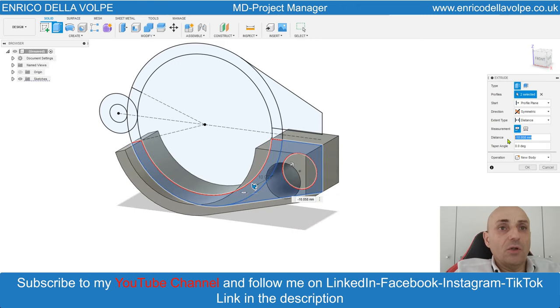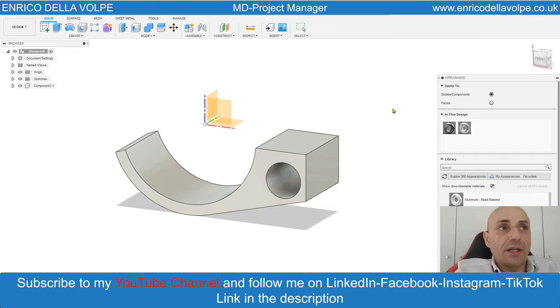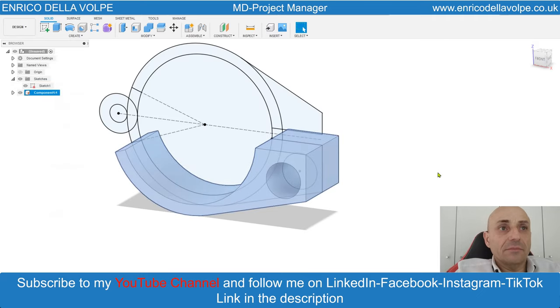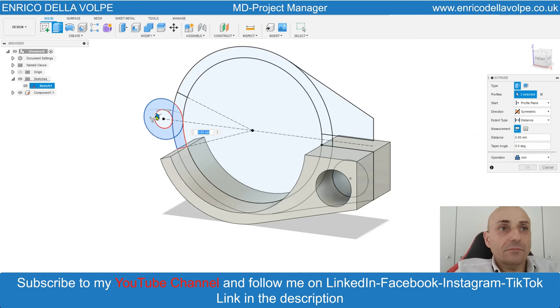Create new component. Go to appearances, select the material, aluminum satin, and apply. Switch on again the sketch and select this geometry, extrude 5 mm joint command. Enter.